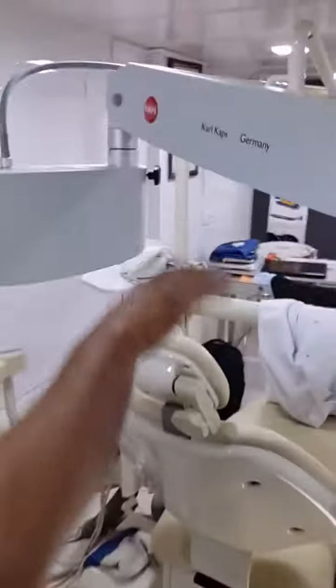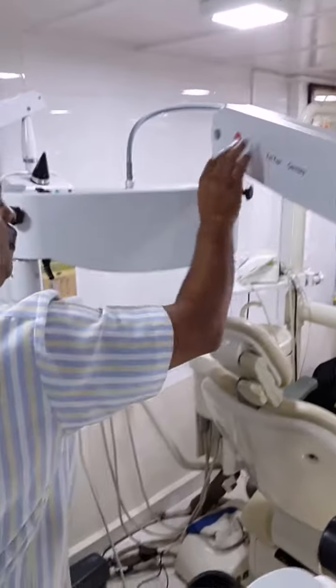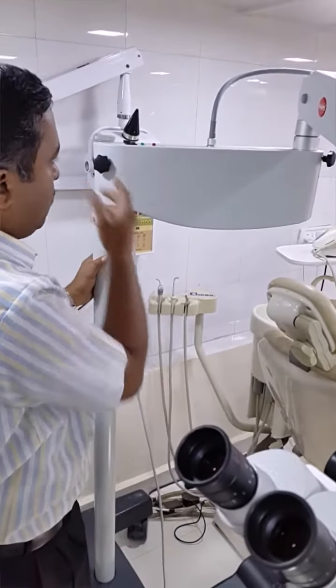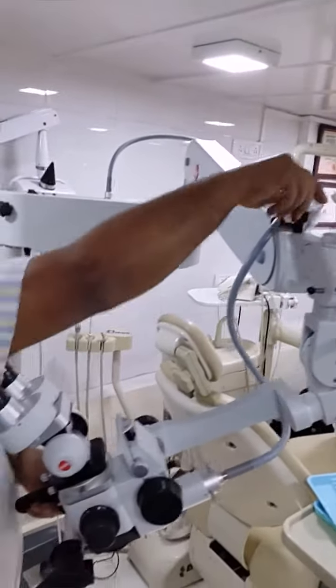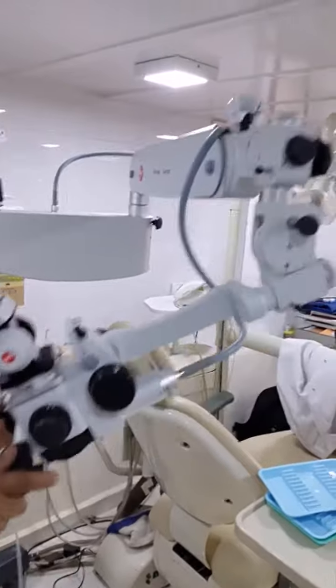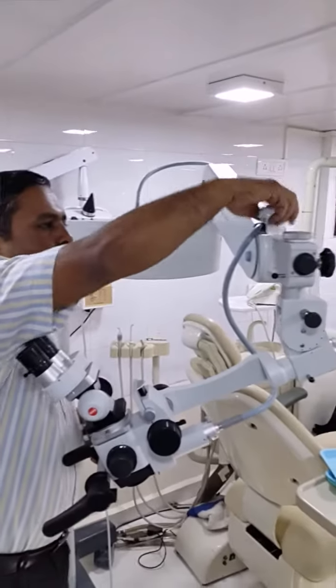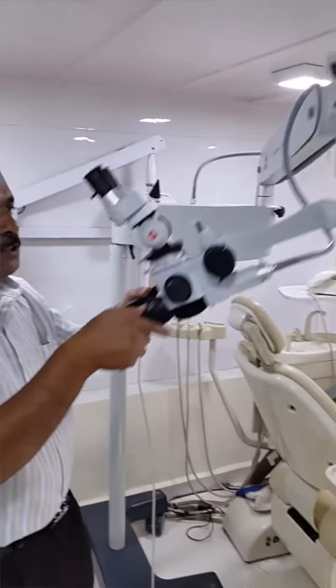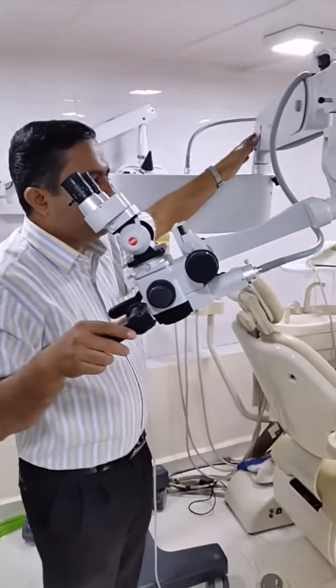Moving to the arm movements — this lock is between the suspension and the arm, and this lock is between this arm and the arm movement. This is the suspension arm which moves up and down. Here is a knob where we can lock this position whenever we want.